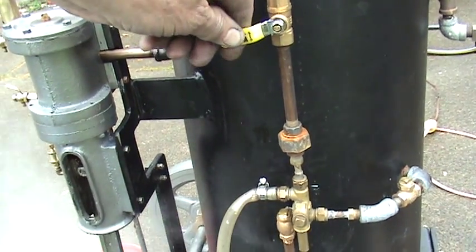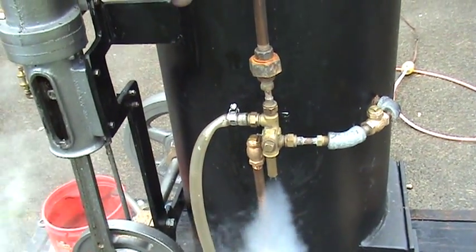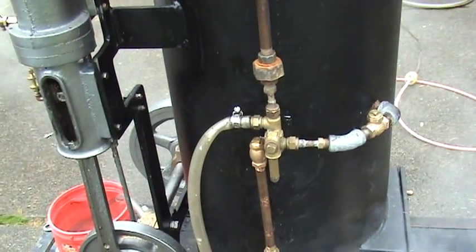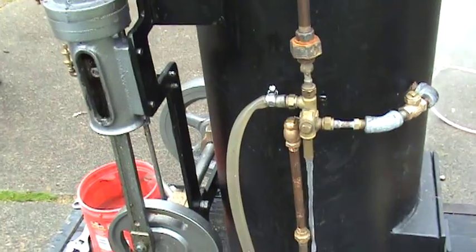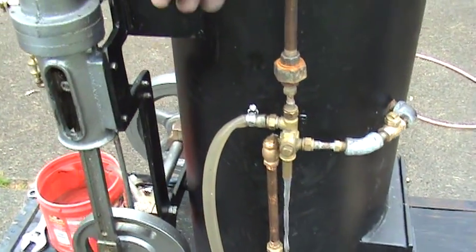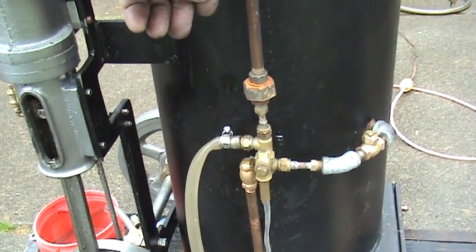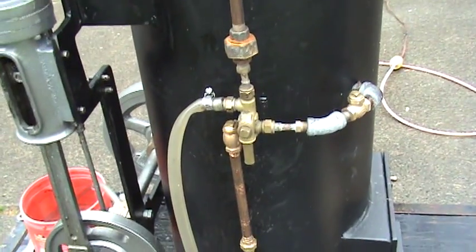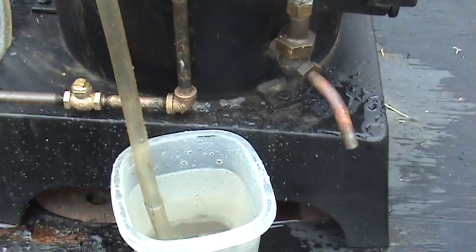It doesn't always work the first time. There — see, it's coming out now and I've just kind of got it pouring back into the pot. If I just give it a little bit more valve and turn it down, now it's drawing into the boiler. You can see the cup is emptying here.